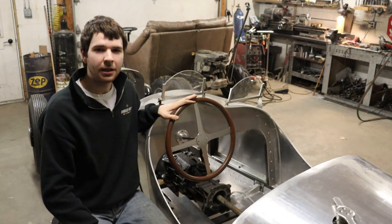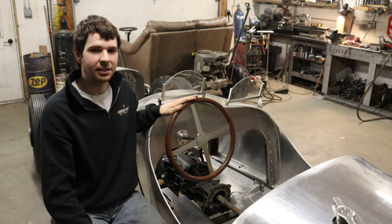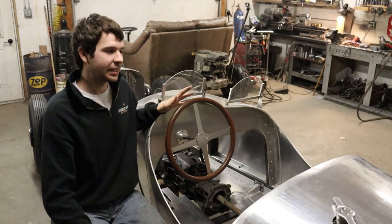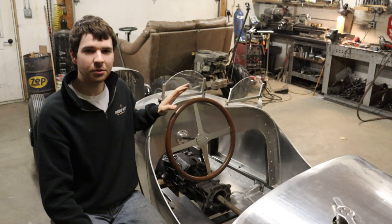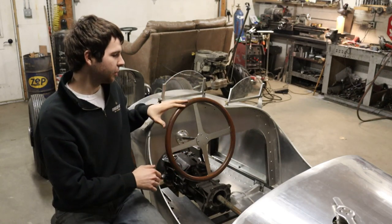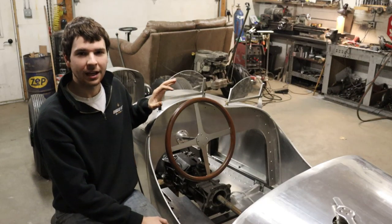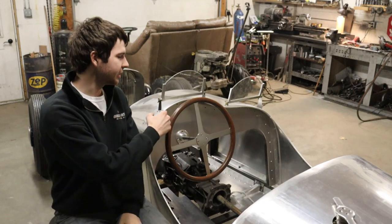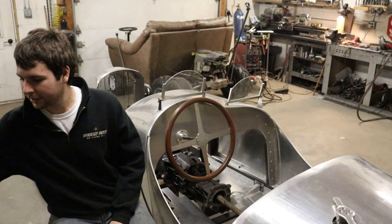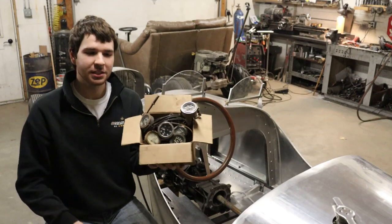I made this out of Ipe, which is a very strong, very dense hardwood, and I think it really looks great against the aluminum backdrop of the dashboard and the rest of the speedster. I think it also just really helps to tie together the whole cockpit area of the car and the dashboard. And hopefully soon I'll also be able to start putting in some gauges — I've got my box of gauges here that I've been collecting over the past few months.